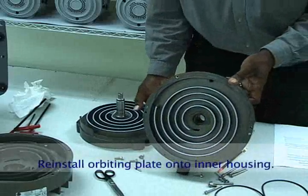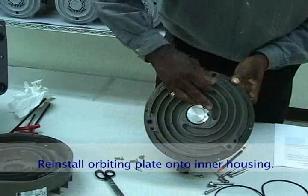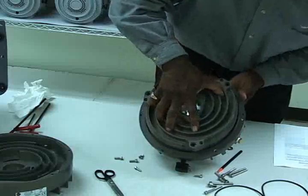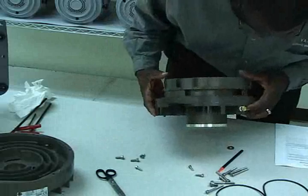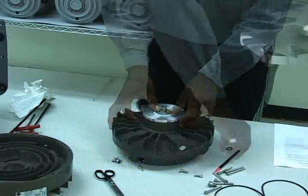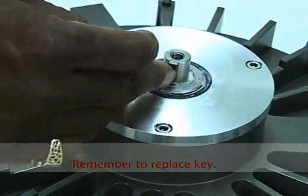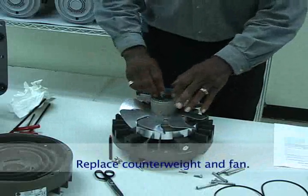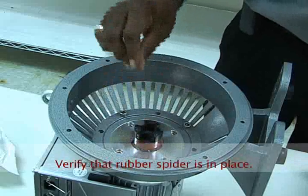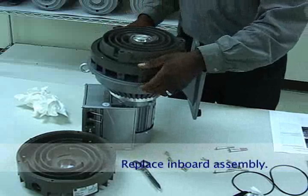Carefully reinstall the orbiting plate on the inner housing, sliding the crankshaft in place. Maintaining the housing in a vertical position will help ensure the tip seals stay in place. Gently rotate the orbiting plate to verify it is in full contact with the inner housing. Reinstall the fan assembly, making sure to place the key back in the slot on the crankshaft. Slide the counterweight and fan back on the shaft, then replace the washer and M8 screw and tighten. Verify that the rubber spider is on the motor coupling. Align the fingers on the fan assembly with the fingers on the coupling and set the inboard assembly in place.